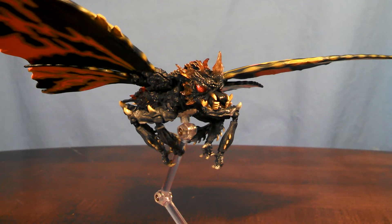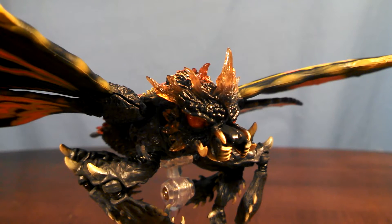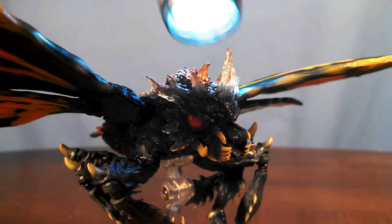Sculpted by Yuji Sakai, collectors need not worry at all about the quality of detailing on Batra. This figure is spiky in all the right places, and some interesting plastic choices were made in some spots. To begin with, the head of Batra is made out of a translucent plastic, as you can see here.